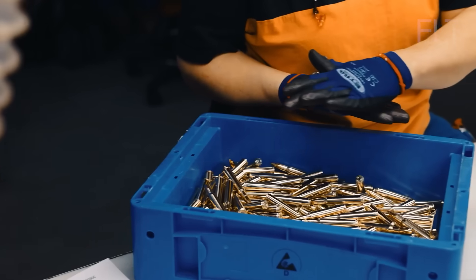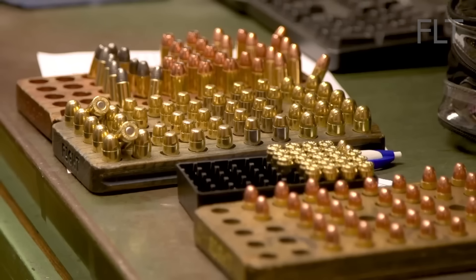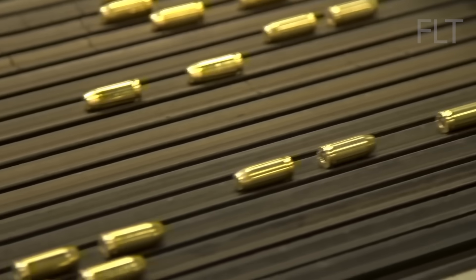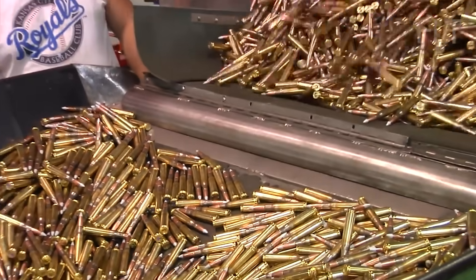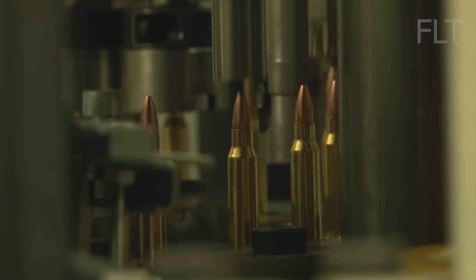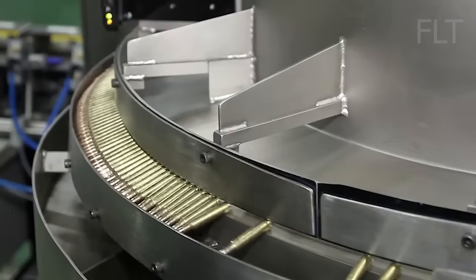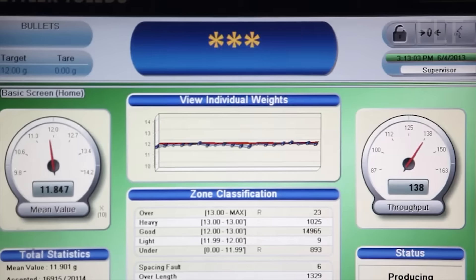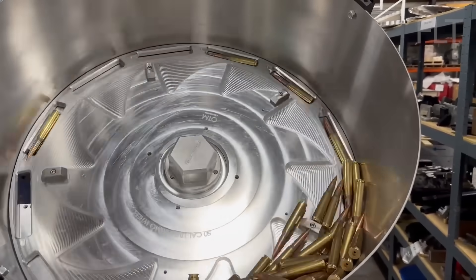After the propellant and bullet are seated, the cartridges undergo a rigorous inspection process. Every single cartridge is meticulously examined to ensure it meets the highest standards of quality and safety. Trained inspectors carefully check for any defects, such as misaligned primers, damaged bullet tips, or uneven crimps. They also verify that the propellant charge is within the correct range and that the overall dimensions of the cartridge meet specifications. Advanced measuring equipment is used to ensure that the cartridges are all uniform in size and shape. Any cartridges that fall outside of tolerance are rejected and either reworked or discarded.